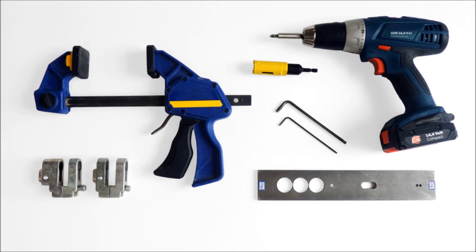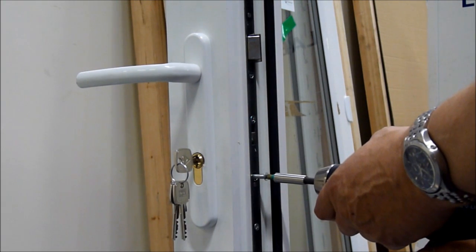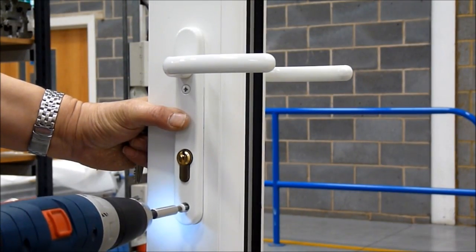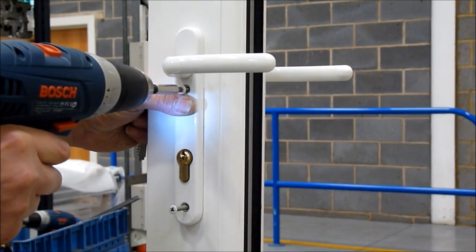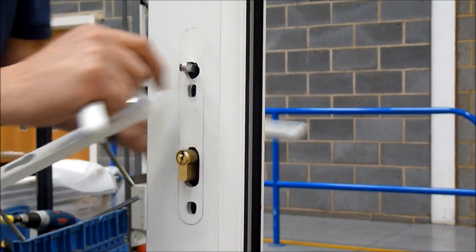Check that the armor shield will be compatible with your lock case and handle set. Remove the cylinder retaining screw, then remove the handle fixing screws, then remove the handles and the cylinder, leaving the spindle in place.